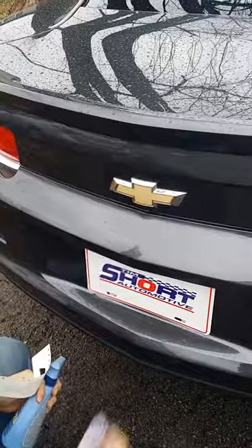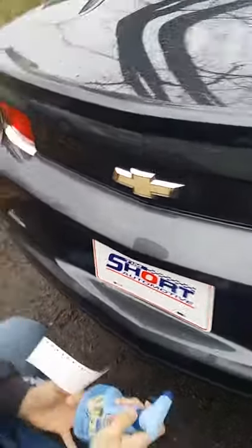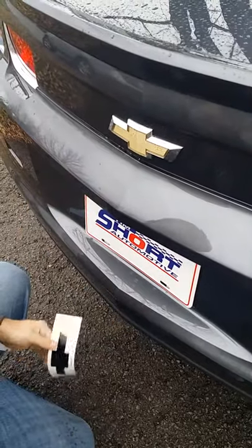Just some old cotton to clean it off a little bit. This is like four or five drops of Dawn dishwashing liquid and water. Just kind of keep it wet so you can work it.